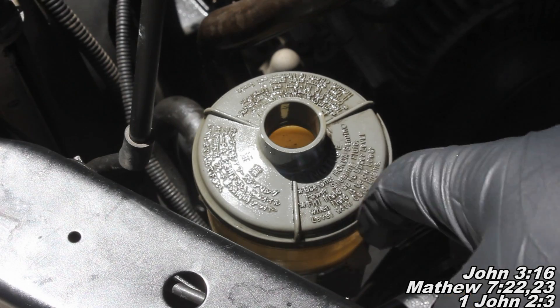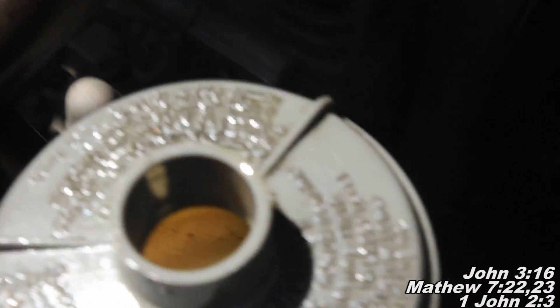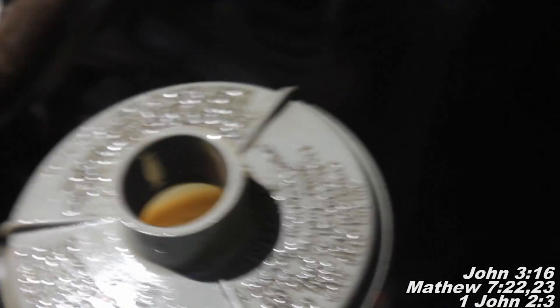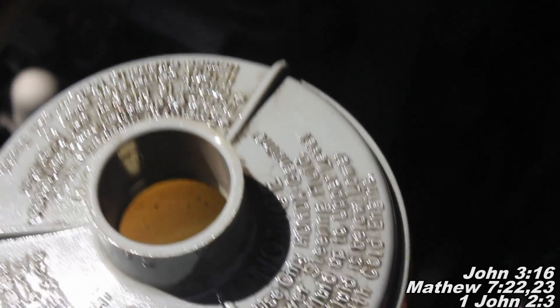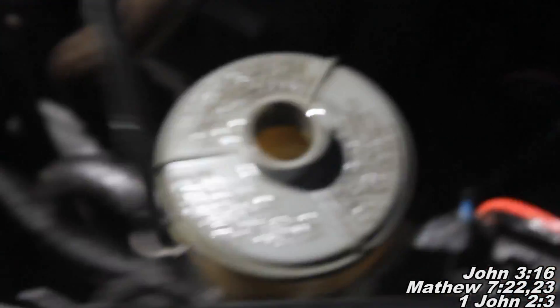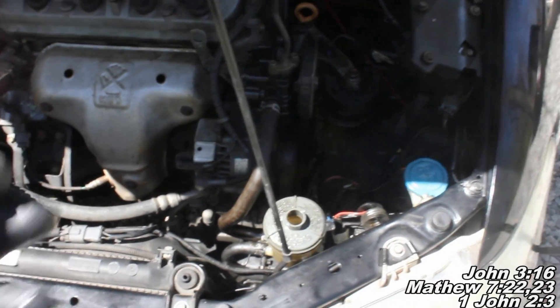Alright guys, now hopefully — I know it's going to be a little difficult to see — but the fluid is now foamy. I'm going to try and get a little better shot, and right there. So hopefully you can see it's kind of foamy now. Before it was a clear brown, standard looking power steering fluid. And so basically, that's what can happen when you mix the two fluids. So maybe if you just replaced your power steering pump and you're having a problem like this, hopefully this will help you out.